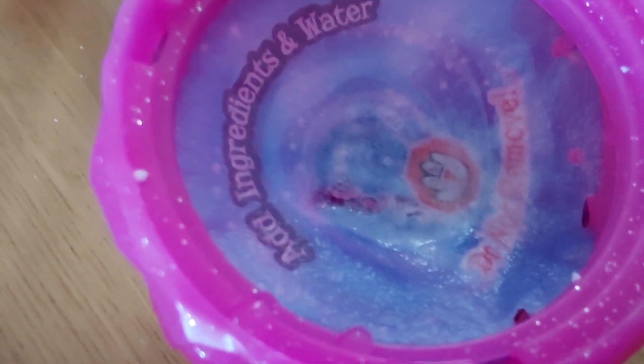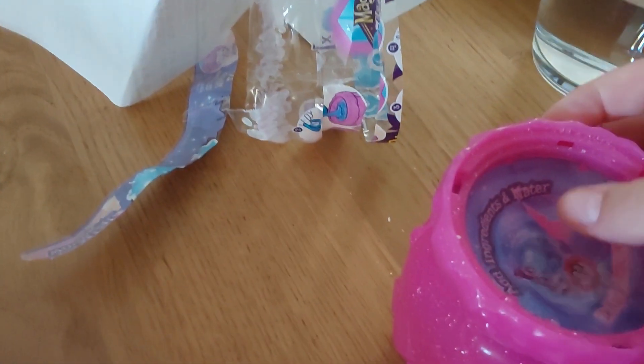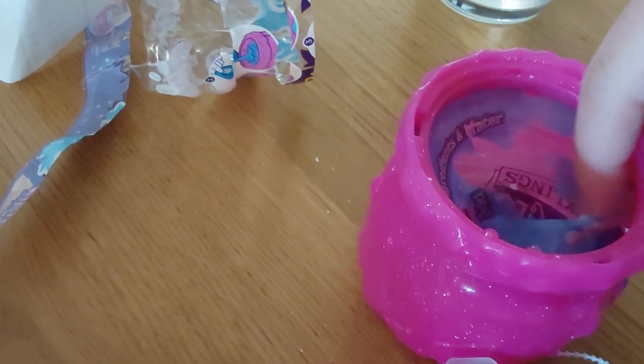So let's wait until our Magic Mixie comes. I didn't really know how much longer you need to wait, but you need to wait carefully.